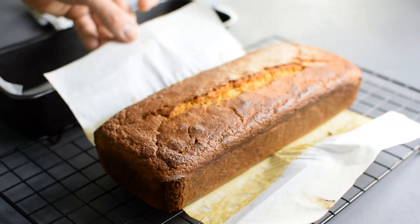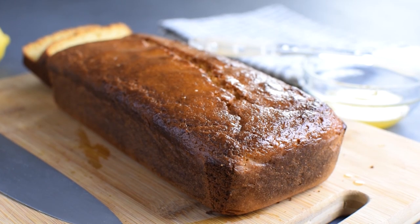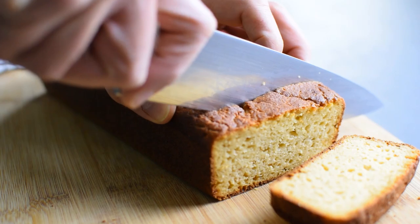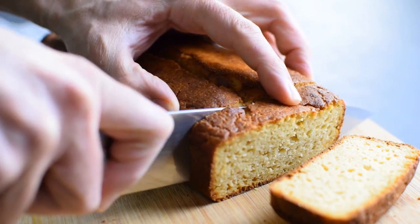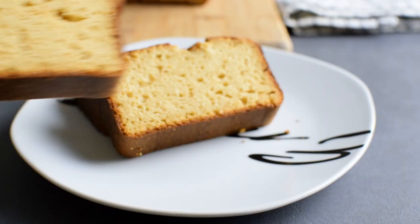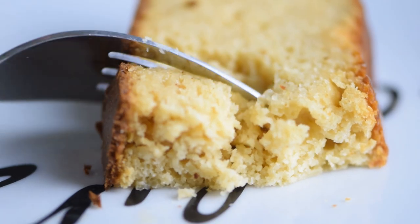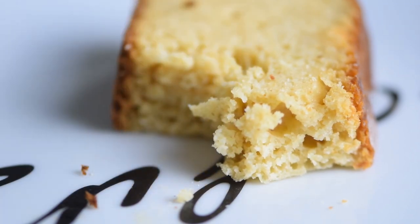I make this healthier lemon loaf anytime I need a light and refreshing dessert. It is the perfect everyday cake anyone can make and it takes just a few minutes to whip it up. Let's see what makes the perfect lemon loaf cake: a delicious lemon flavor, a moist crumb, and just enough sweetness to balance the lemons — and this recipe has it all.